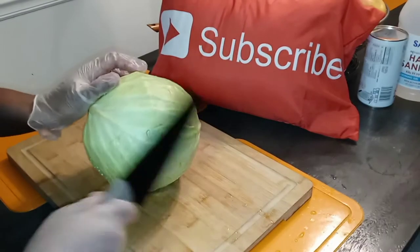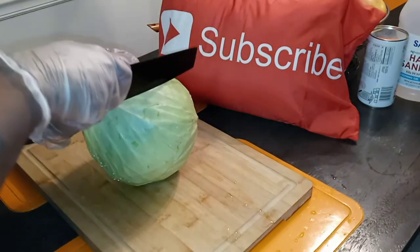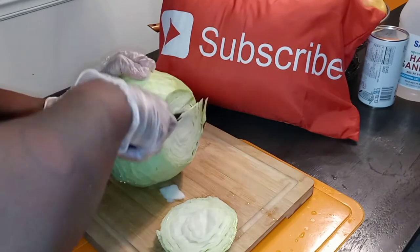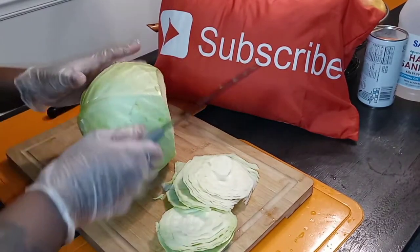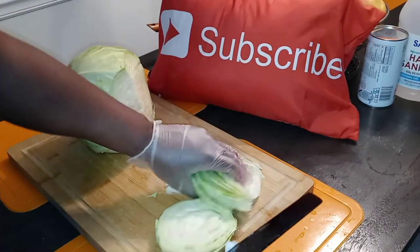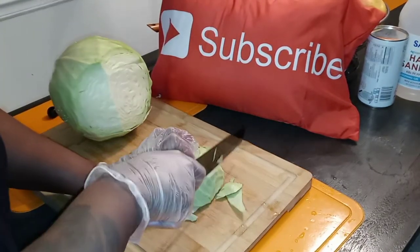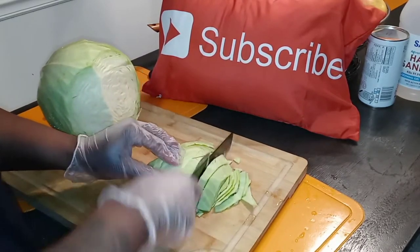The cabbage has already been washed, all of the top leaves have been peeled off and discarded. Make sure you have a sharp knife — it's more dangerous to have a dull knife. With cabbage I feel like it's really not that serious, so I'm just going to chop it up like this.